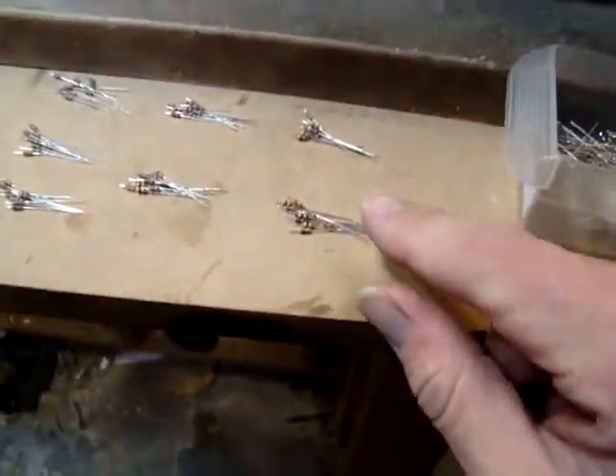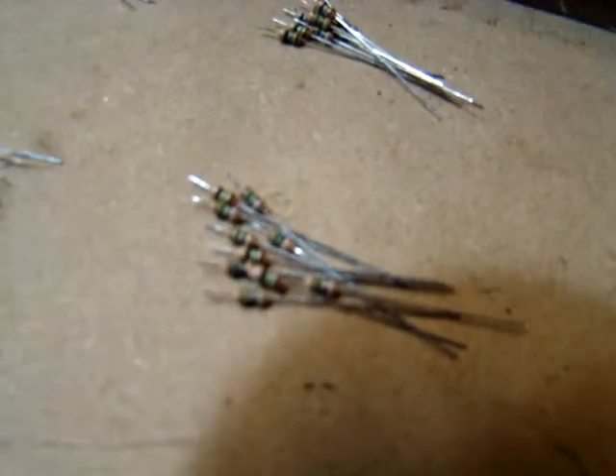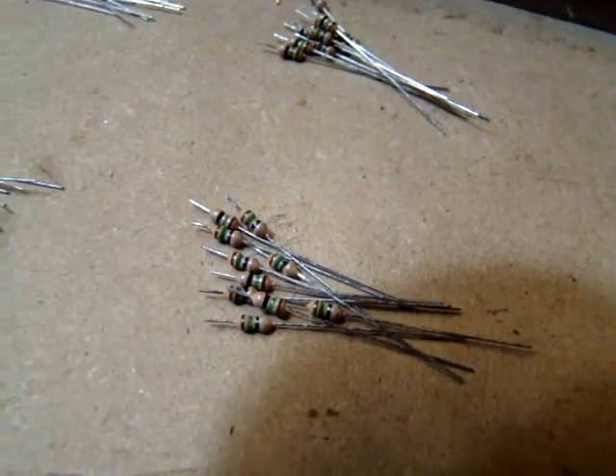So anyway, I just got together these resistors — got a thousand of them, 15 ohm each — and cut out 150, as you can see. Just cut off one side.